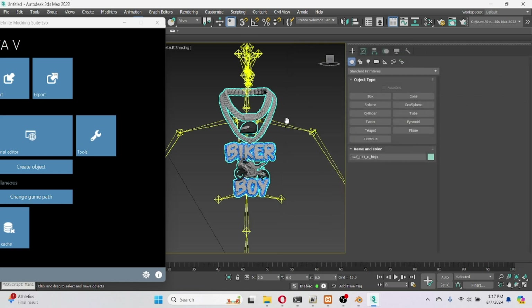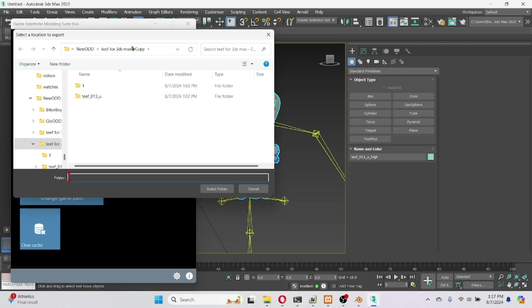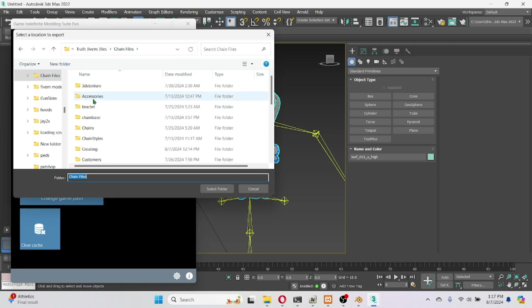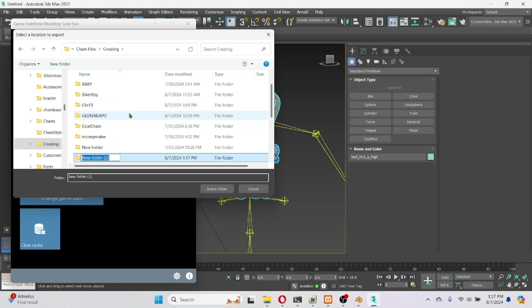Export that — it's as simple as that. We got our chain. I'm going ahead and exporting it to show y'all what this looks like in game.